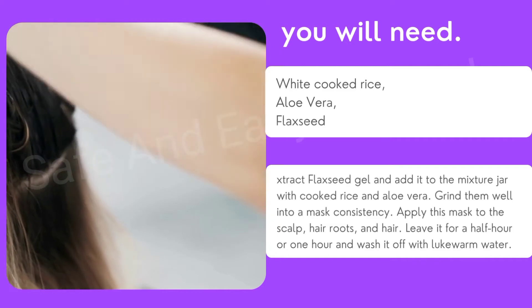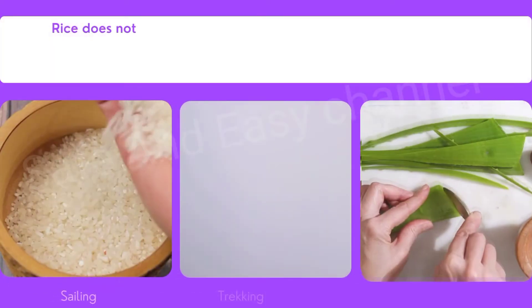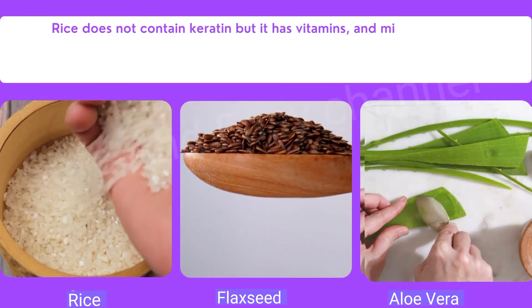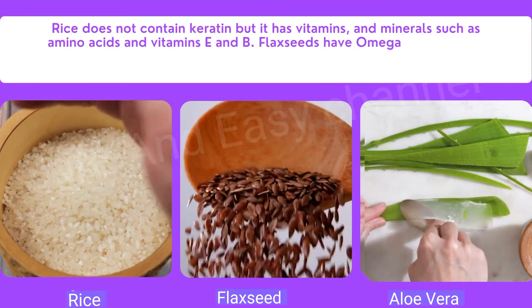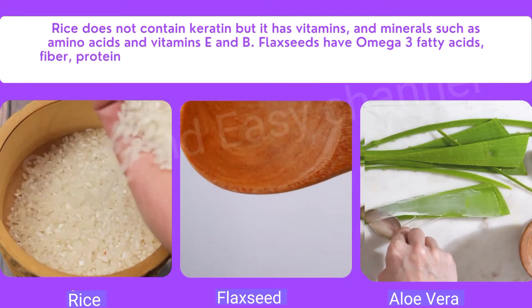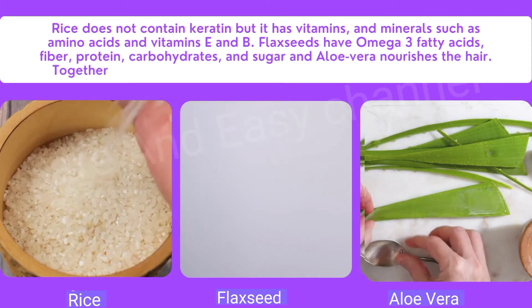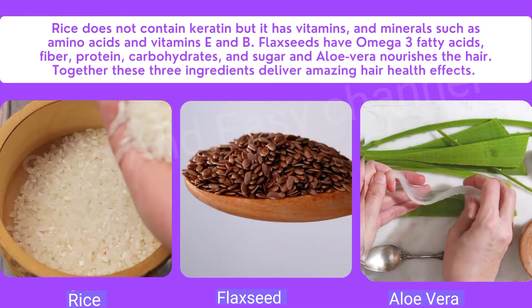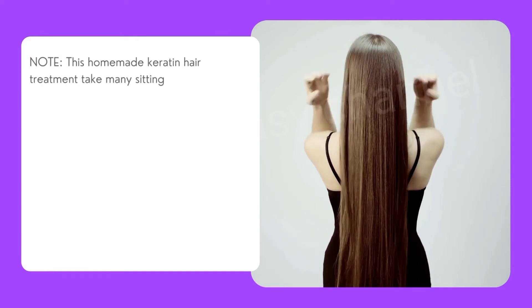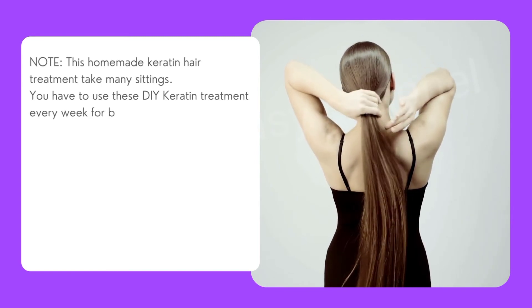Rice does not contain keratin, but it has vitamins and minerals such as amino acids, vitamin C, and vitamin B. Flax seeds have omega-3 fatty acids, fiber, protein, carbohydrates, and sugar. Aloe vera nourishes the hair. Together, these three ingredients deliver amazing hair health effects. Note: this homemade keratin hair treatment takes many sittings — you need to use this DIY keratin treatment every week for better results.